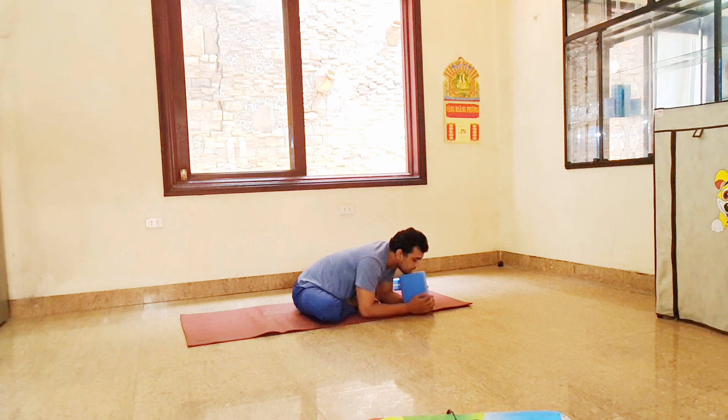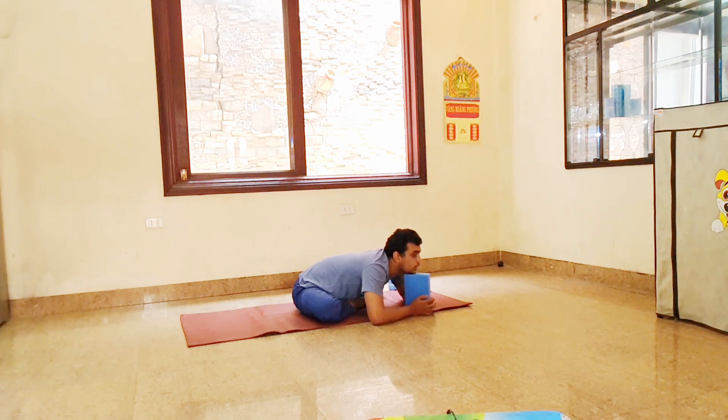Inhale. Exhale, stretch your neck. When you stretch your leg, you have to make your hands wider. Inhale. Stretch your leg. Two more times — inhale, inhale, stretch your leg. Inhale, inhale, exhale, stretch.